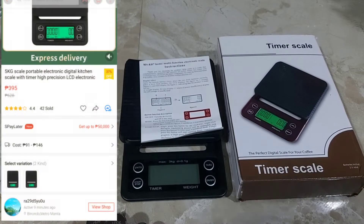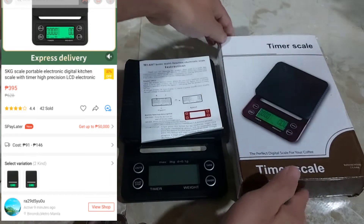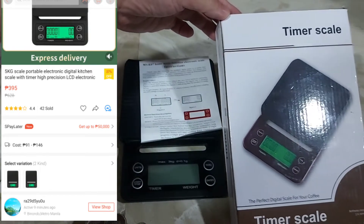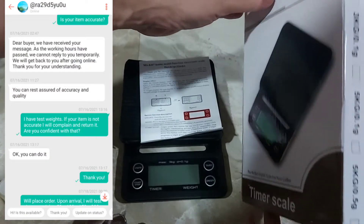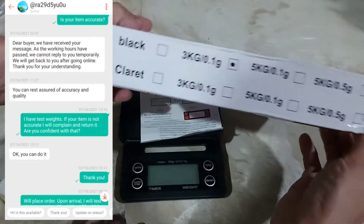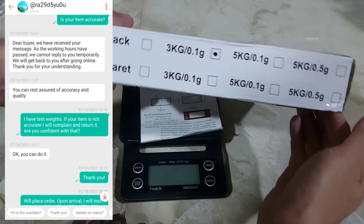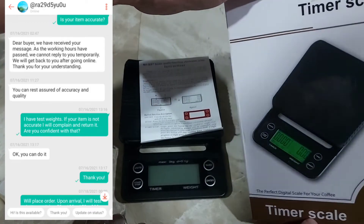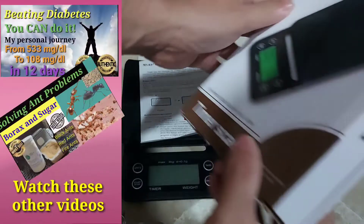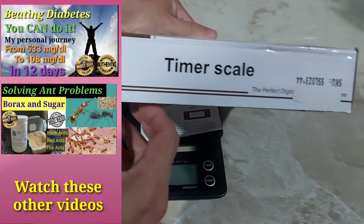I want to find out if it's precise and accurate. I got the item online for 395 pesos and the seller guaranteed that it is accurate. There is not much detail or description on the box. The item is made in China.